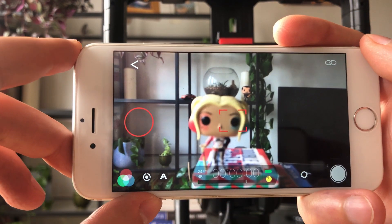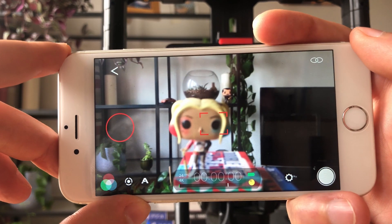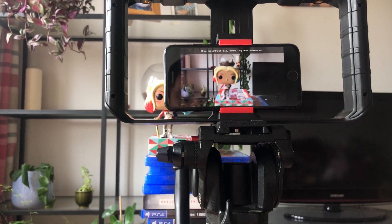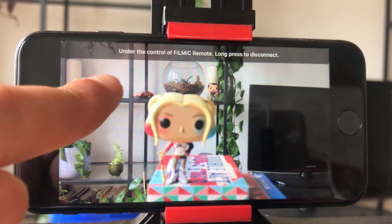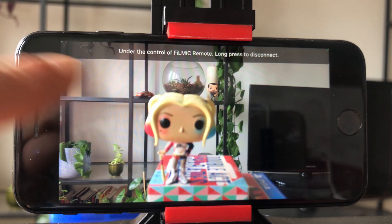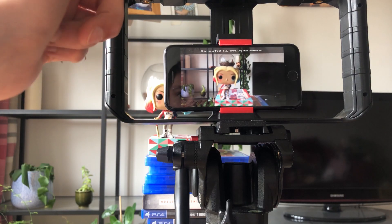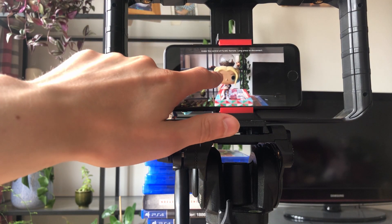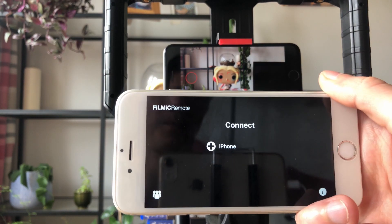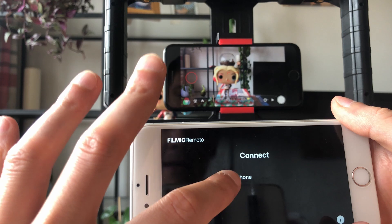Once you've opened up the Wi-Fi connections between the two devices, on the second device you'll see a 'Connect' option showing whatever you've labeled your first primary device — I call mine iPhone. Tap the plus to add that phone to your connection. Now you have Filmic Remote completely connected to your second device. On the primary device screen it will say 'Under the control of Filmic Remote — long press to disconnect.' If you want to disconnect, just tap and hold and it completely disconnects, then you can reconnect again.